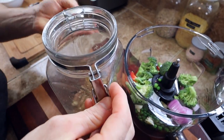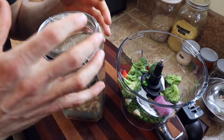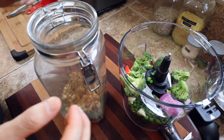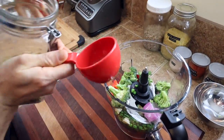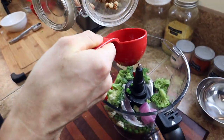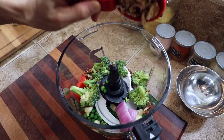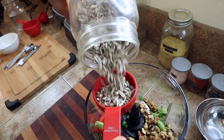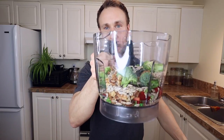Next we're going to be adding some nuts and seeds. You don't have to use these exactly — if you're allergic or prefer something else, you could use those. But I'm going to be using a half cup of walnuts and a half cup of sunflower seeds. Now that we have this all full of goodness, I'm going to put that aside for a second because we've got to get some spices and seasonings together to flavor this.